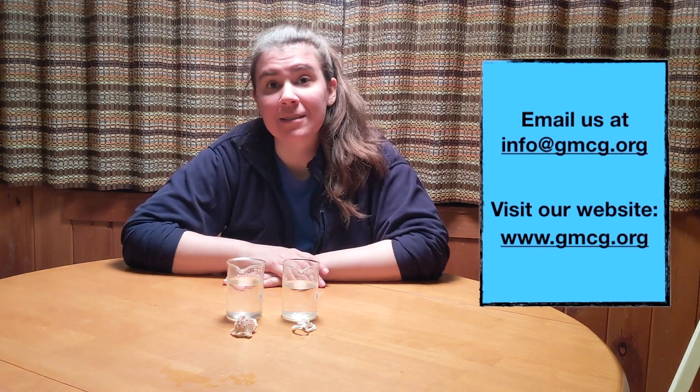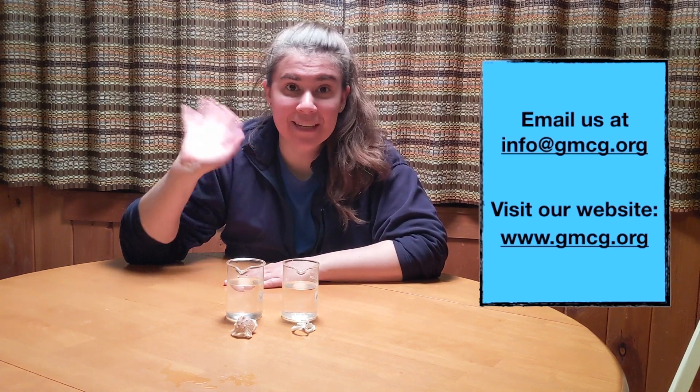Happy Earth Day everyone! This is the 50th year of Earth Day, so it's a wonderful celebration. Hopefully you're able to get out and do something good for the planet. If you liked this video, let us know. If you did this experiment, please let us know at info@gmcg.org. And if you have any recommendations for future videos, please write to us. Happy Earth Day!